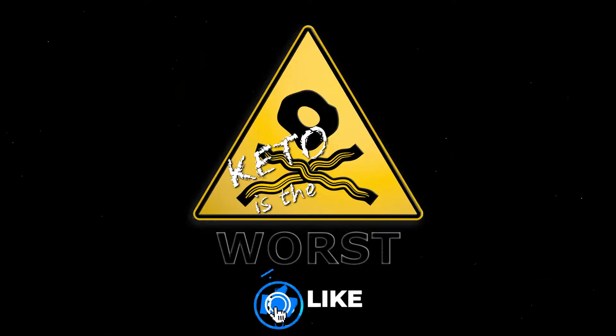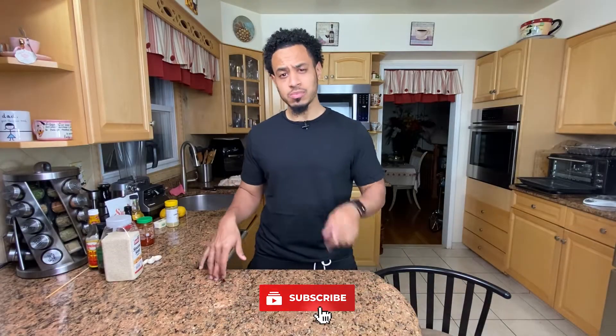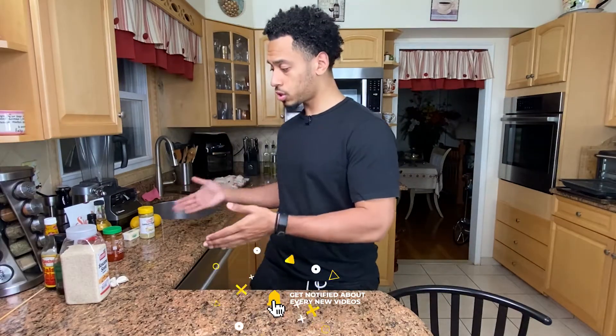Welcome to Those Words, where we believe if done properly, a low carb lifestyle is not only healthy but sustainable long term and not at all restrictive. Today we're going to be making three types of wings.